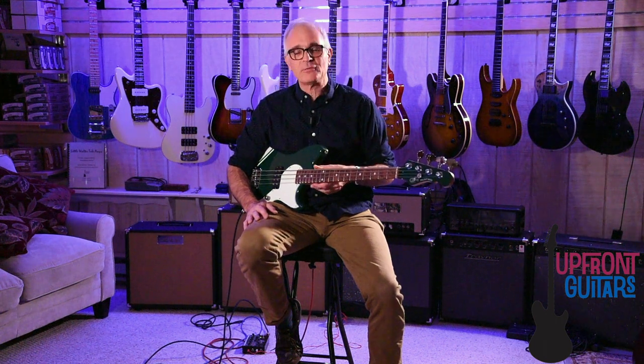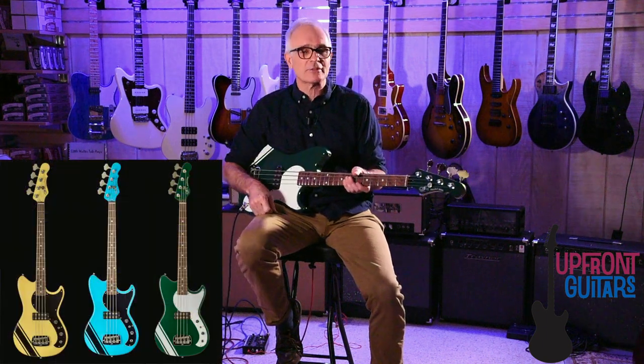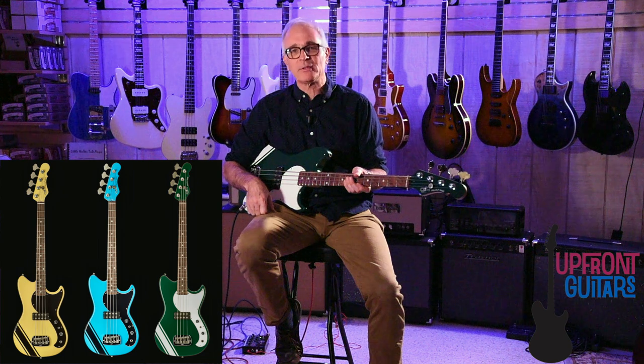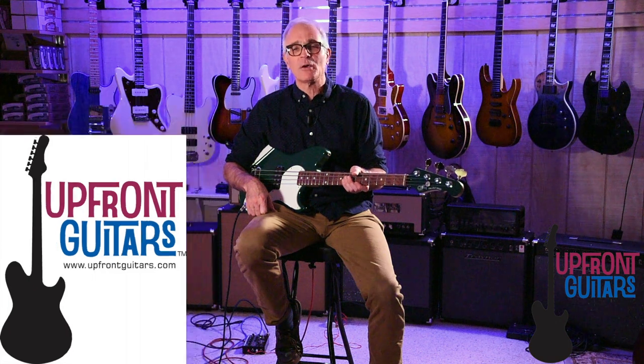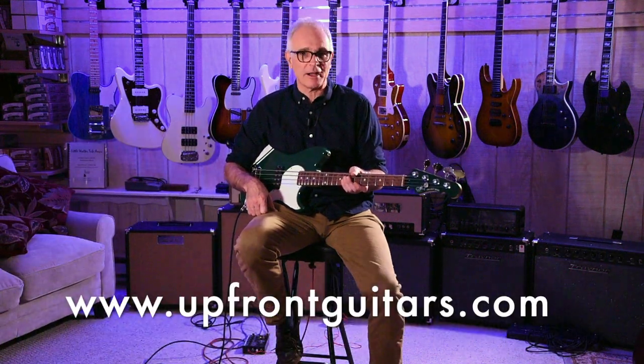So that's the G&L Fallout Bass. It's available now in the Launch Edition colors — British Racing Green, Miami Blue, and Racing Yellow. You can see them all at Upfront Guitars in Bellingham, Massachusetts, or check us out online at upfrontguitars.com.